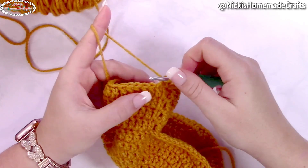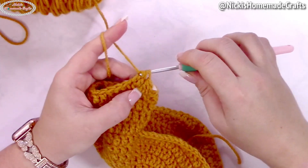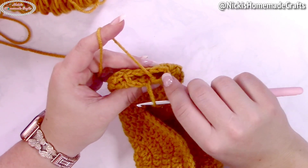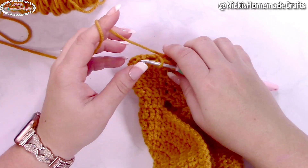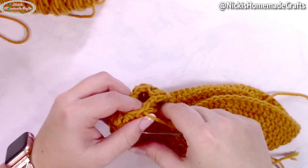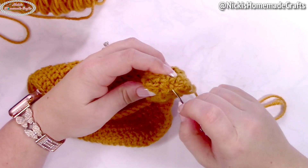Yarn over and pull through all three loops — that is your decrease. Now do a regular double crochet decrease over two stitches: two unfinished double crochets, yarn over and pull through. Repeat all the way around every stitch. Once done, fasten off and weave through all the stitches at the top to close up the hole. Put your yarn on a needle, weave through every stitch front loops, pull tight, and weave in your ends to sew it closed.